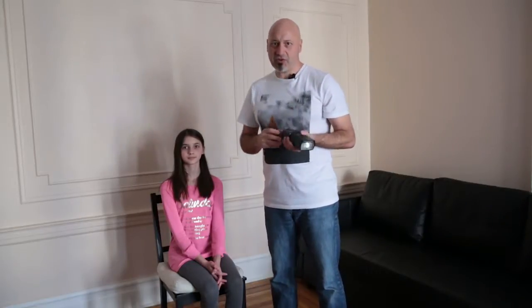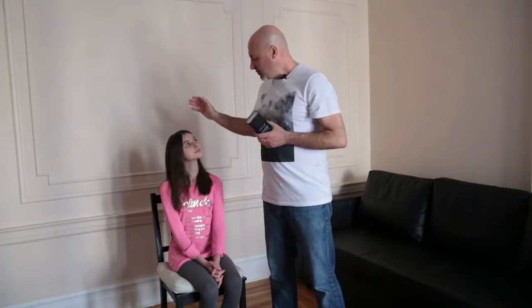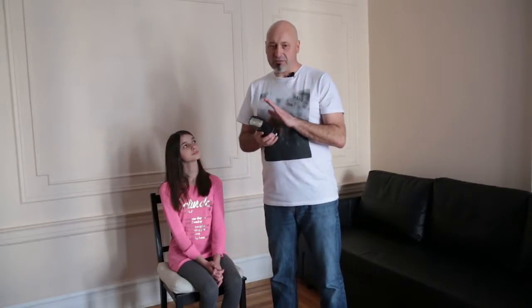A lot of people have been asking me about speed lights or flashes, so that's what we're going to cover today. There are many different brands — you can get Canon, Nikon. I like to use Flashpoint. There are many good ones out there and they've gotten very inexpensive. Today I'm going to show you, using our model here Alex, different ways of pointing them to get different effects.